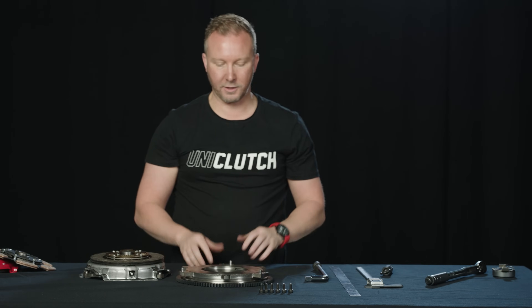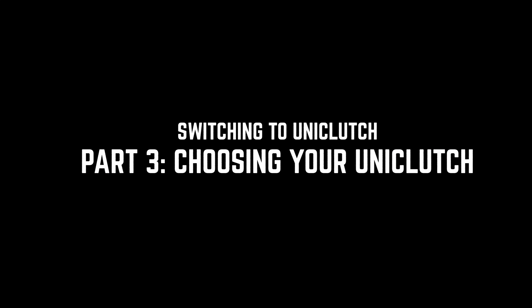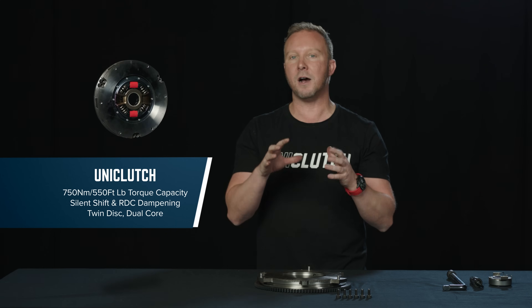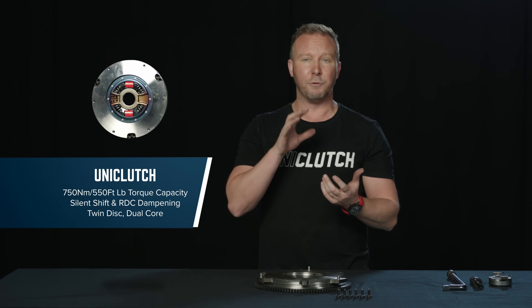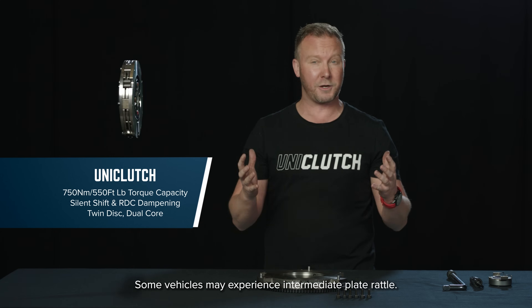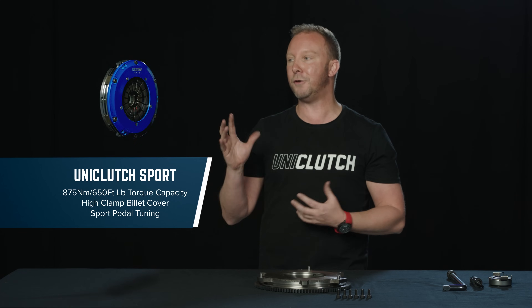With the factory clutch removed, we're ready to install our UniClutch. We've got three UniClutch core options to fit our Lotus depending on how we want to use the car. UniClutch First has the RDC dampening system — it's going to be nice and smooth and quiet, no transmission noise, and it features Silent Shift, which means you don't get intermediate plate or floater plate rattle. Because it's a twin plate, you get a huge increase in torque capacity and a really nice pedal feel.